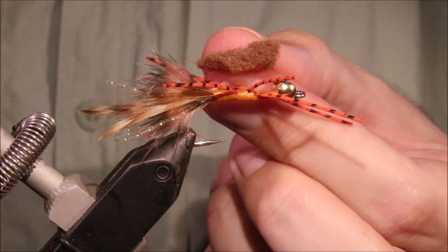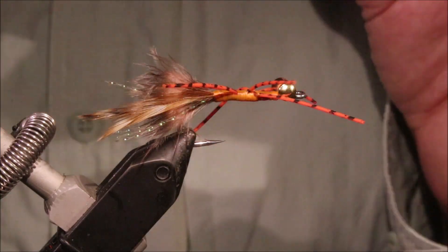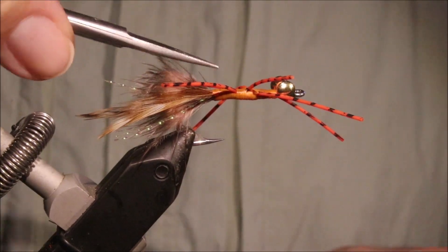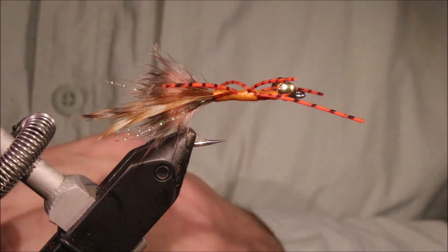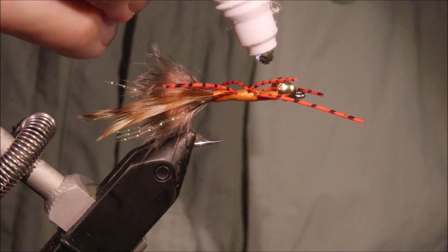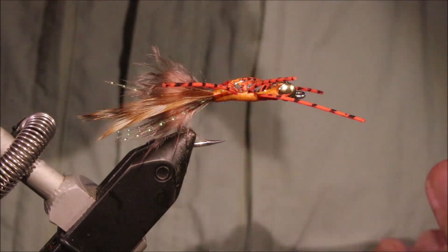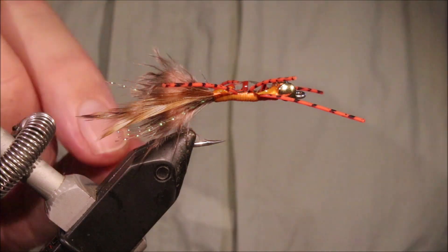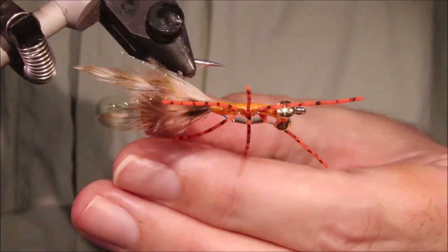So I've got this — I'm going to lay it across the shank so that the fibres of the McFly foam are perpendicular to the hook shank. Now some people like to use gel super glue or Goo. I'm using a contact cement — a urethane-based contact cement. Shoe Goo works, some people like Zap Gel. I like the contact cement, but whatever works for you.